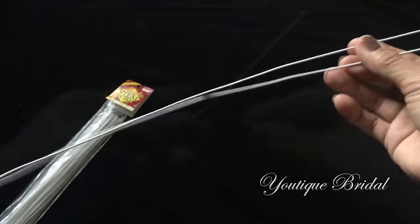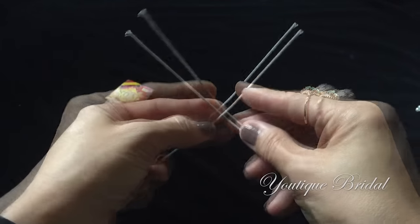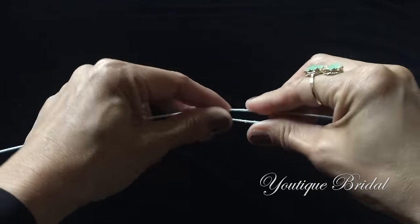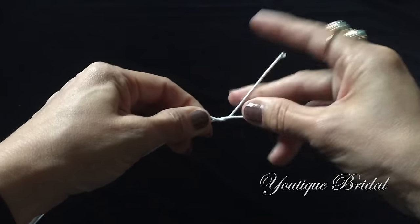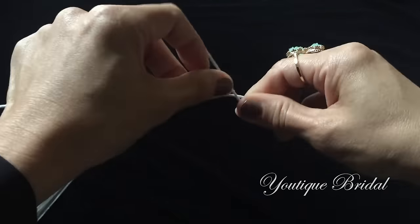We'll start out with two floral wires with about three inches on each end. I'm going to cross the wire and then bend it and twist it onto itself. Repeat for the other side. I am doing this to basically lengthen and interlock the wire.